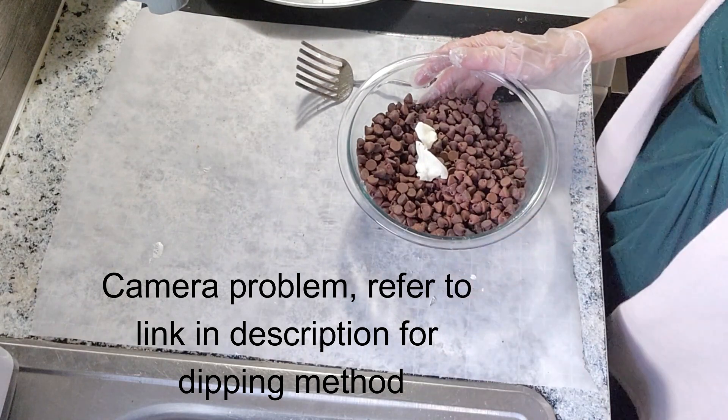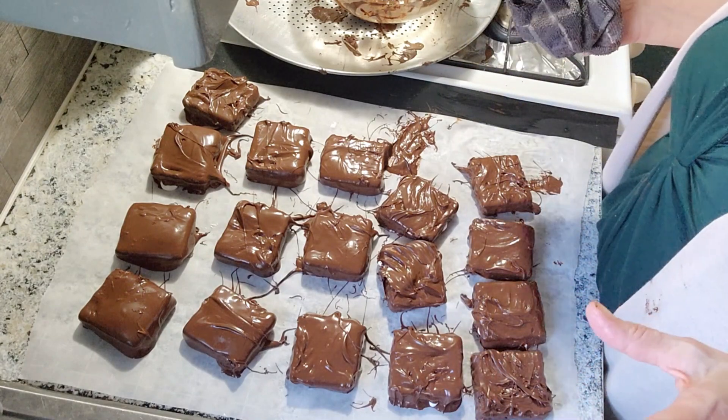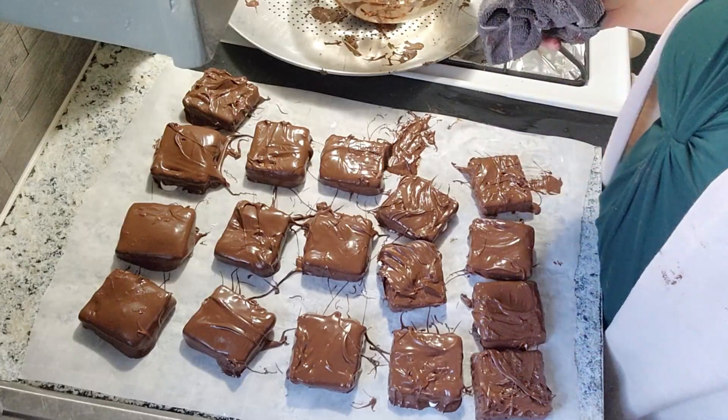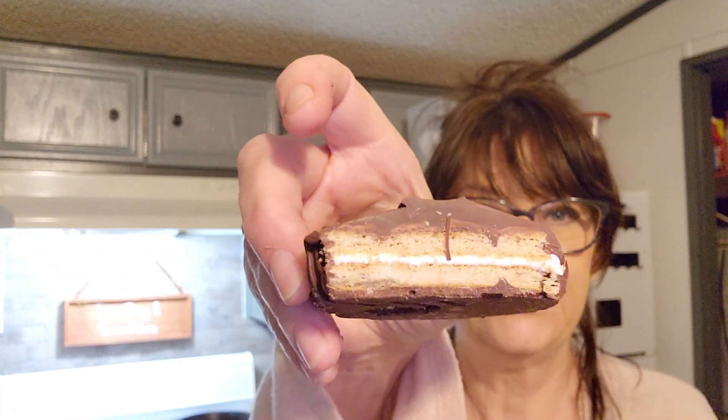We're gonna melt this in the microwave for like 10 seconds at a time. Got the last one done — I was able to get all of them with just that little extra chocolate. Now we've gotta let them dry. See, it's got a lovely coating. You could put more but it just goes out. I'm gonna try one — that's what I was craving. Very yummy!